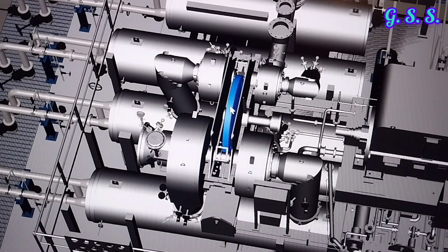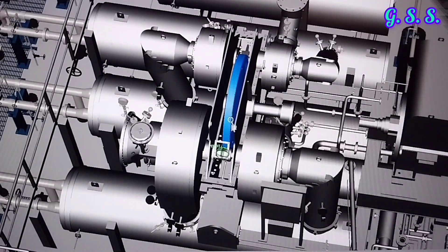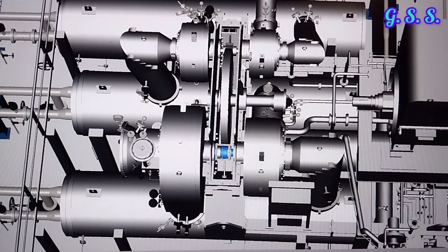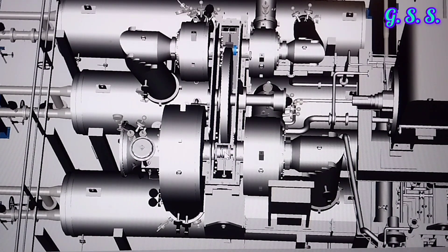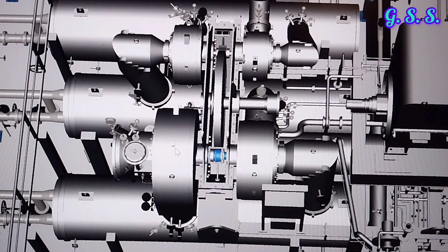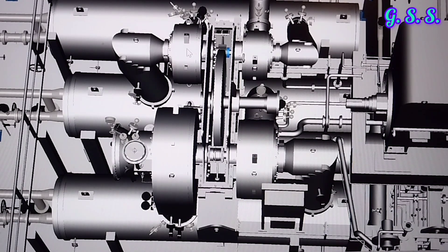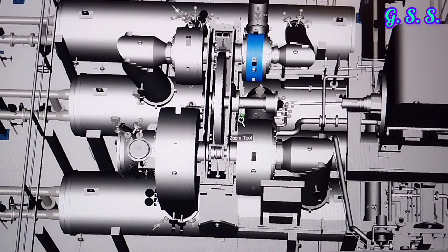The diameter of the bull gear is about 10 times that of the small gear. So if the motor RPM is 1500 RPM, then the bull gear RPM is also 1500 RPM, and the RPM of the two small gears is 15,000 RPM. Through one side small gear, the first stage impeller and second stage impeller are rotated on a common shaft. Through the other side small gear, the third stage impeller and fourth stage impeller are rotated on a common shaft.